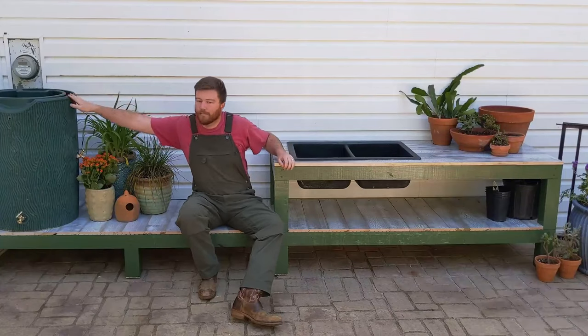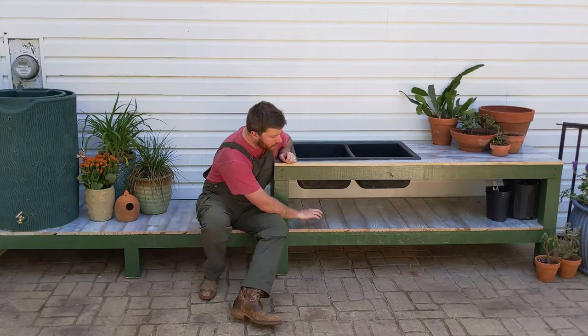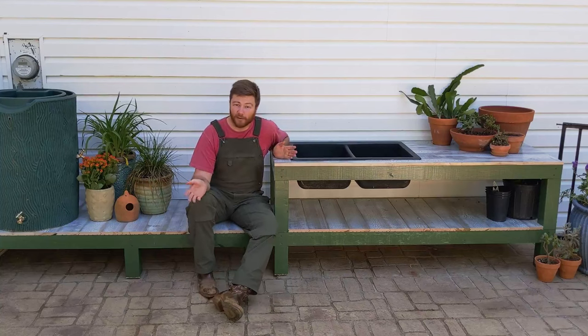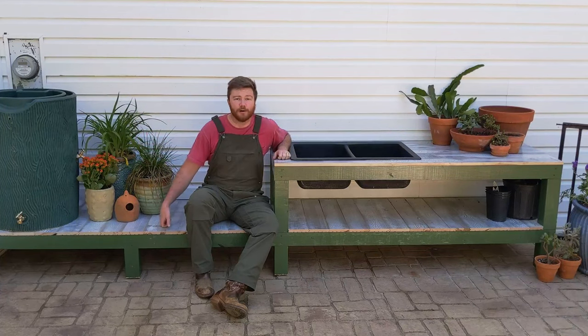I've got a rain barrel that I still have to hook up to a gutter so that we can have rain collection out here. And then I've got an extra shelf underneath where she can store all the extra pots before she puts them in other things. What I've got into this is about $300 — you can do it for way cheaper. The sink itself is probably around $50, the rain barrel around $100, and then the bench for around $150.